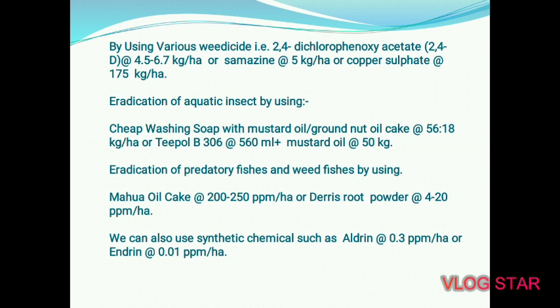For reduction of aquatic insects, use cheap washing soap with mustard oil or groundnut oil cake at a 5:6 ratio at 18 kg per hectare, or Teepool B306 at 560 ml plus mustard oil cake at 50 kg per hectare. For reduction of predatory and weed fishes, use mahua oil cake at 200–250 ppm per hectare, or Derris root powder at 4–20 ppm per hectare. Synthetic chemicals such as Aldrin at 0.3 ppm or Endrin at 0.01 ppm per hectare can also be used.